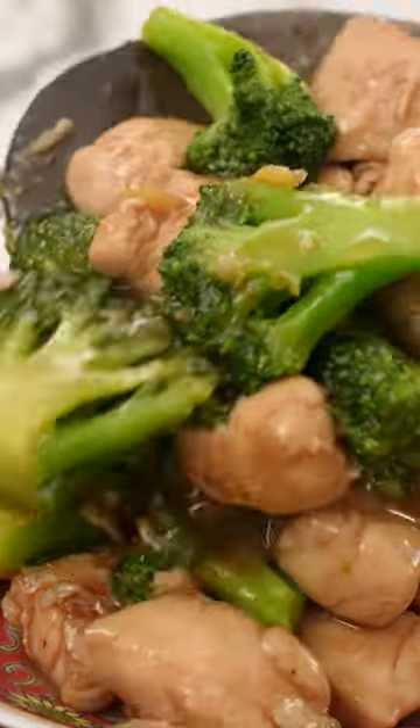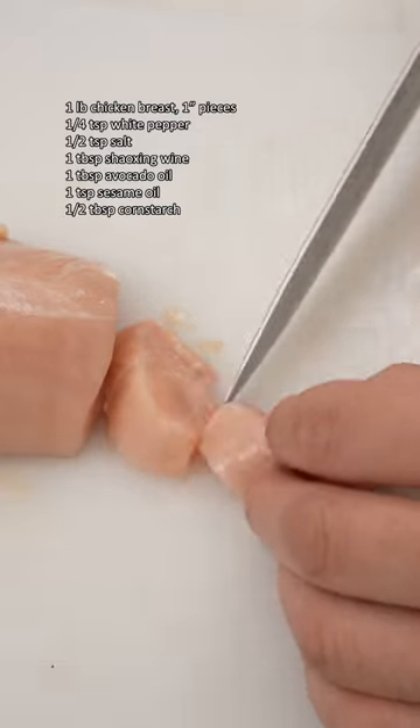If you're trying to eat healthier but don't want to skip on flavor, you're going to love this chicken and broccoli. The chicken breast is velveted to stay tender and juicy, and is so good with crisp broccoli.